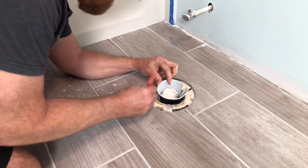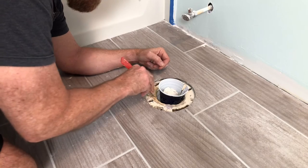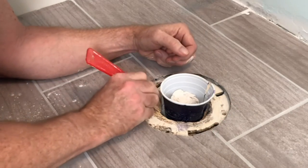Step one: you've got to remove the old toilet. Now clean off the old wax off the mounting ring that's in the floor. This is a job you don't want to bite your fingernails after you get done doing.